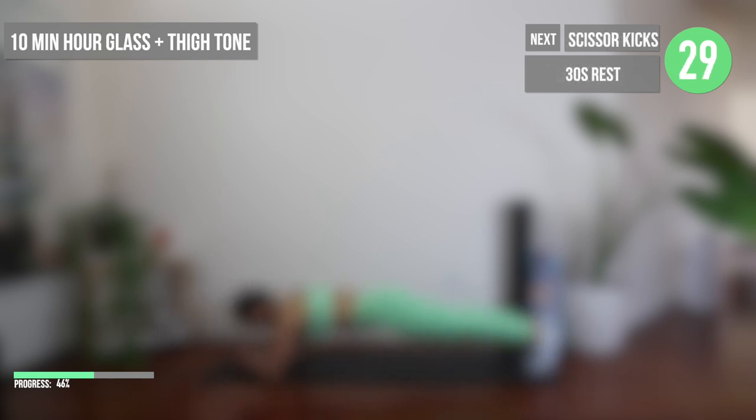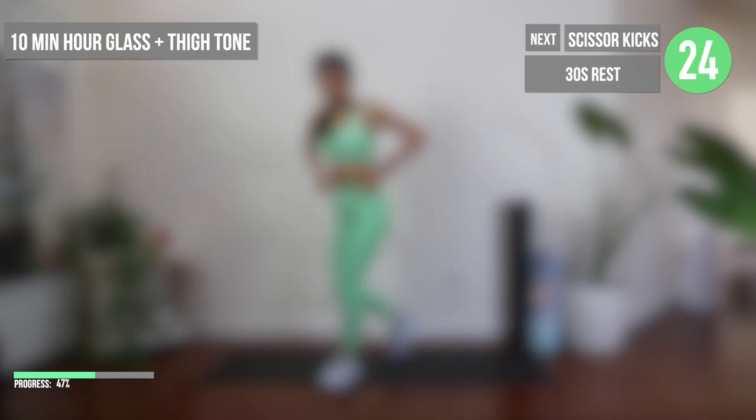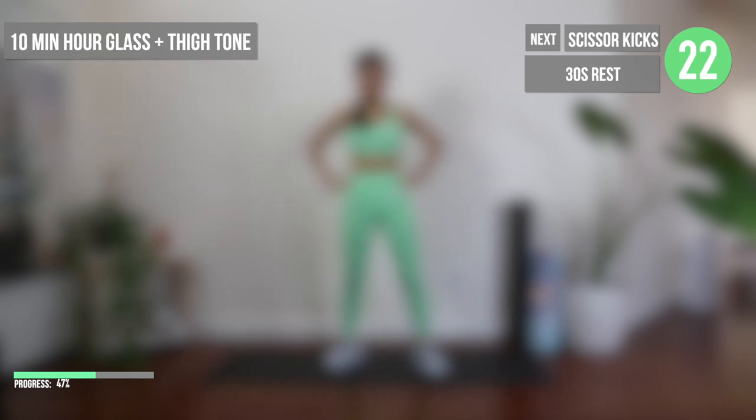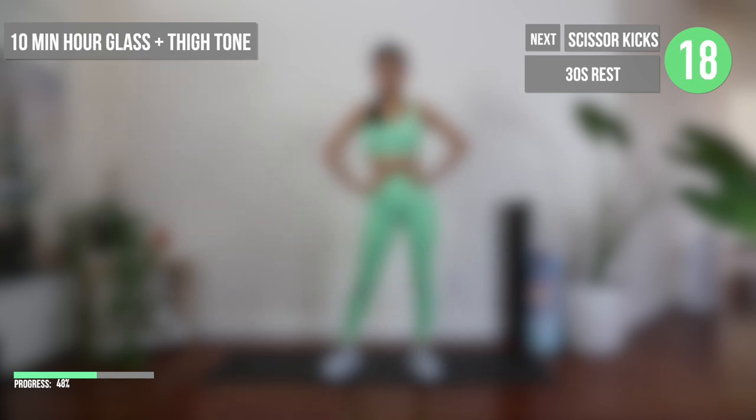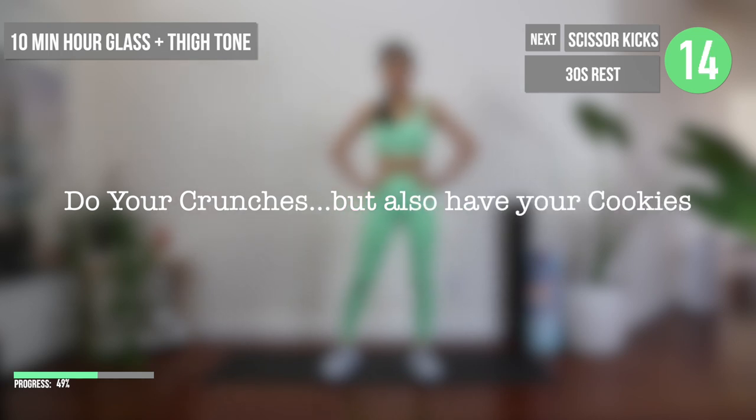As spring is quickly passing by and transitioning into summer, I'm sure a lot of us are getting excited to get that summer shredded body. But just a friendly reminder to enjoy a little bit of balance in your life, whether it's fitness and in food. As I like to say, do your crunches but also have your cookies.